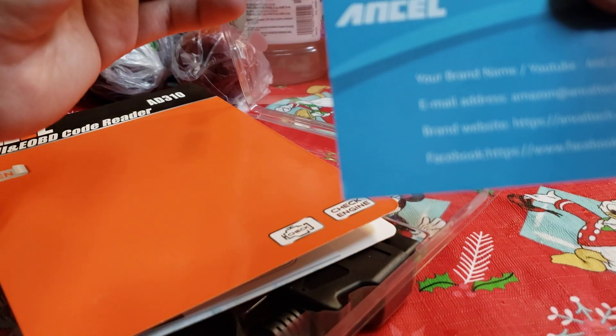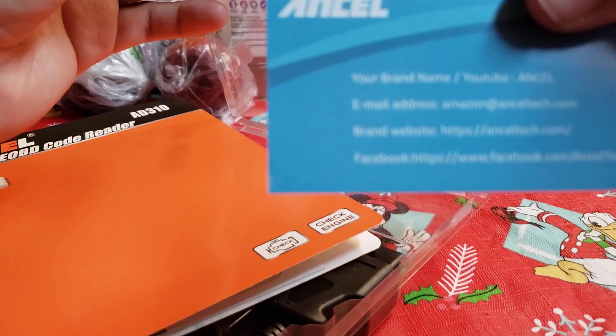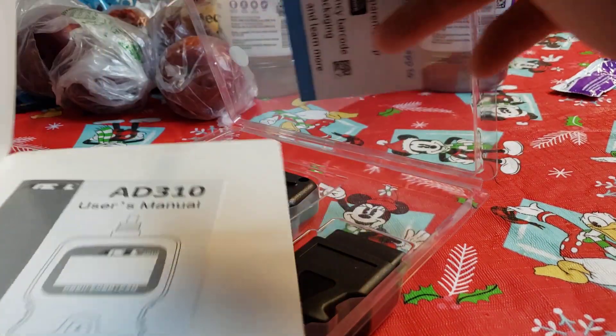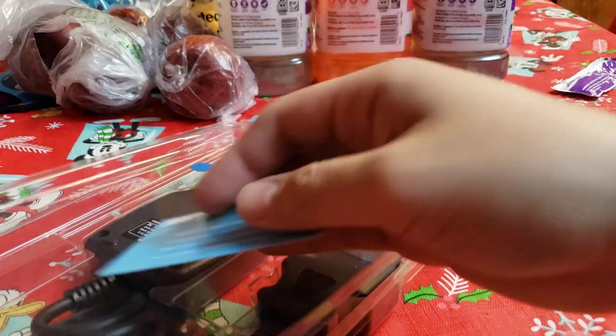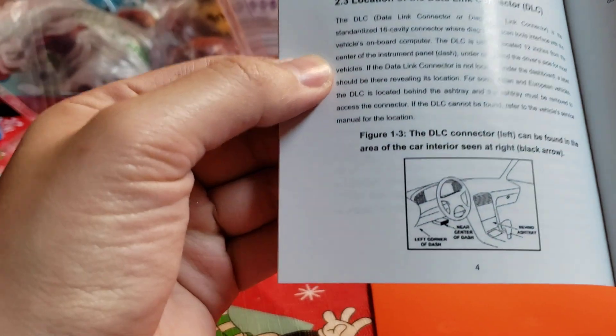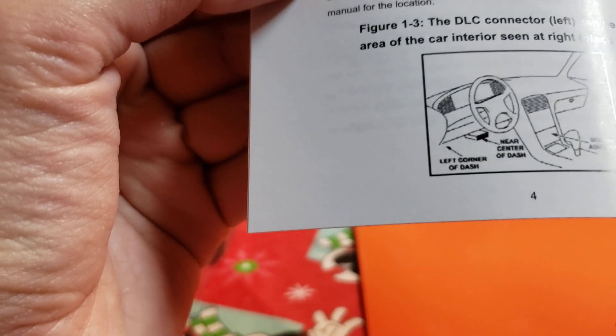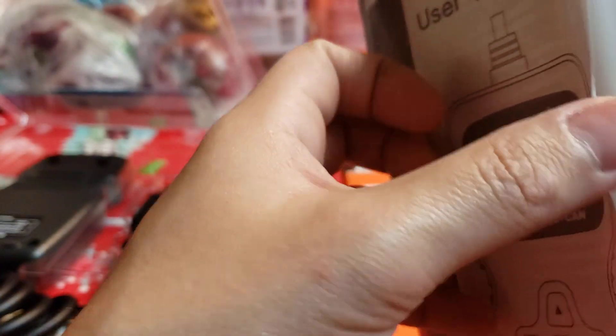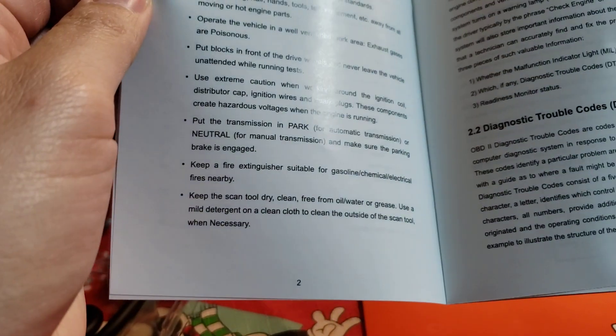There's your brand name on it. We have the instructions and user manual. Connecting the OBD port — it says it can be found behind the ashtray. Wow, I didn't even know that. Mine's usually by the driver's side. I hope the manual is in Spanish because my mom can read English but mainly Spanish really helps. I don't think it's in Spanish, but it's okay — she'll learn the English version.